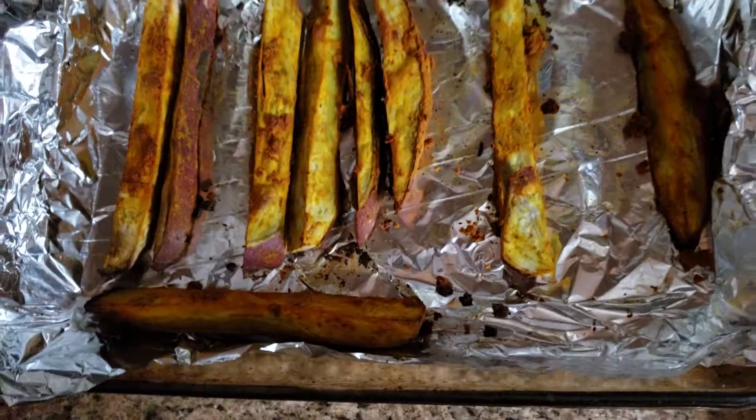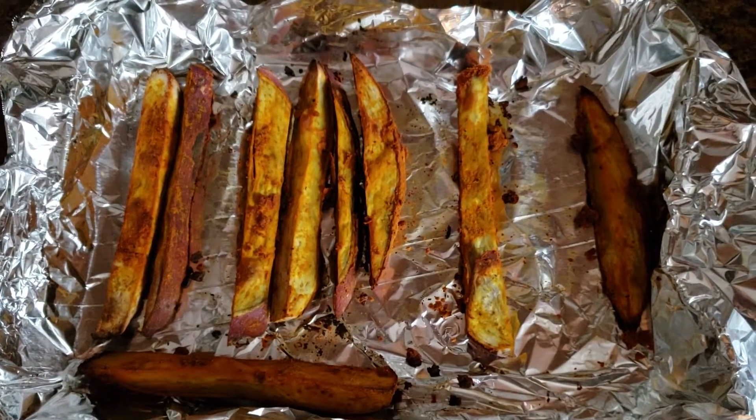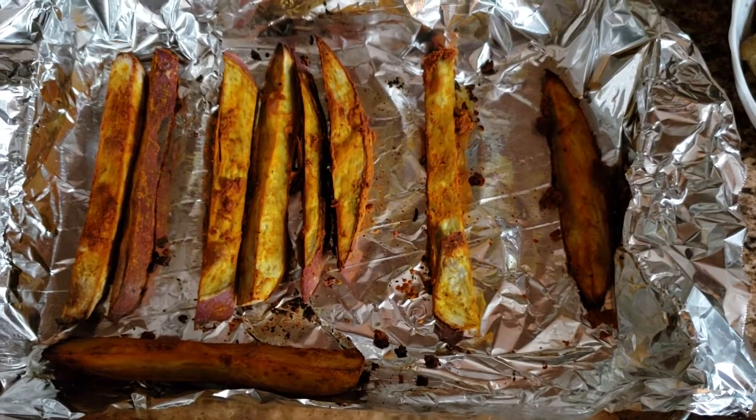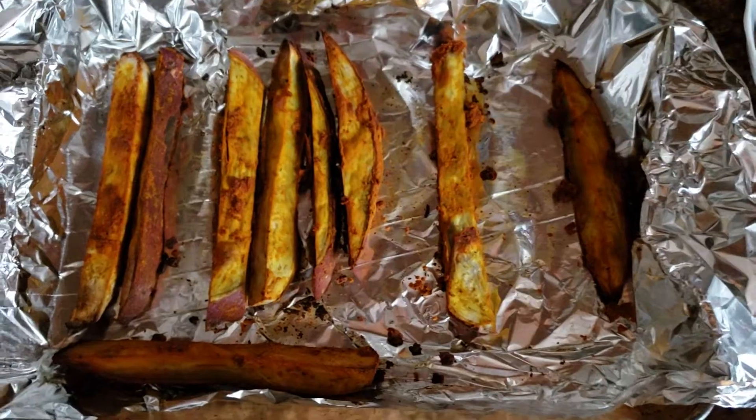And here I have the purple Japanese yam using the same seasoning blend as the cauliflower, although I did go a little heavy on the turmeric — so use less turmeric so it doesn't get a bit powdery in flavor.